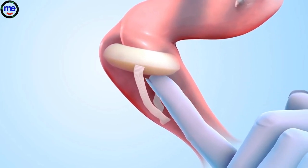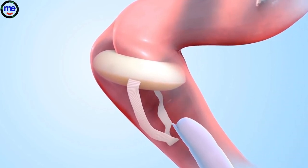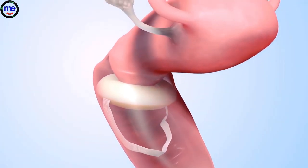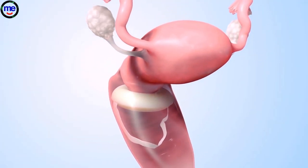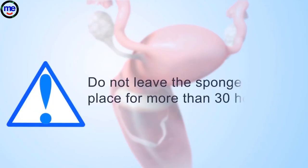Check with your fingers to make sure the cervix is completely covered by the sponge and the loop hangs down in the vagina. A woman can have sex right away for up to 24 hours after inserting the sponge. Do not leave the sponge in place for more than 30 hours.